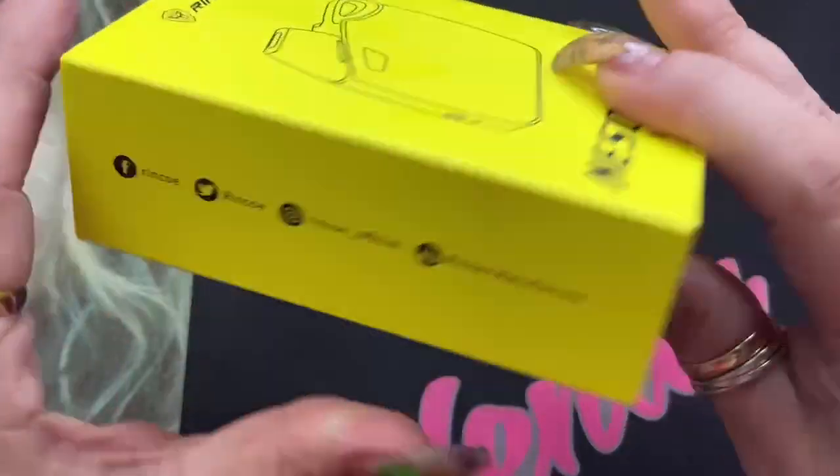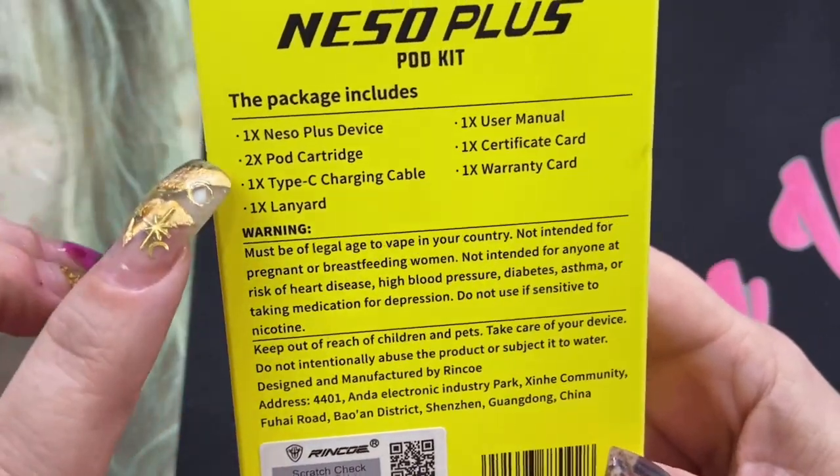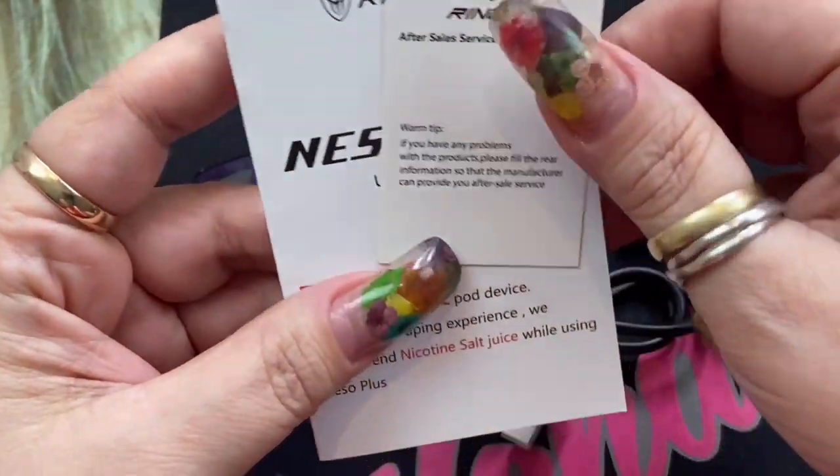This is the color that I have been given. Their social media information is on the side. On the back you're going to get some kit contents, and then inside the box you're going to get a quality certificate pass and your warranty card.